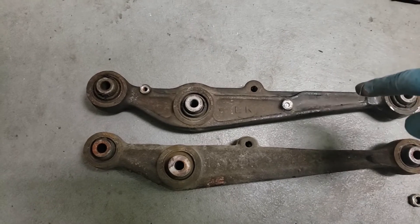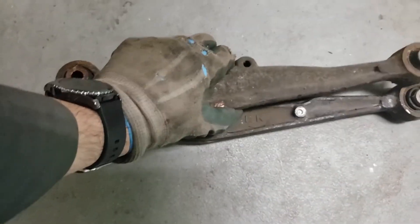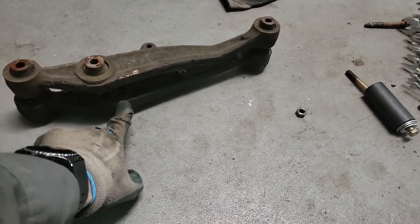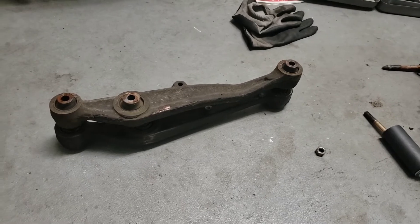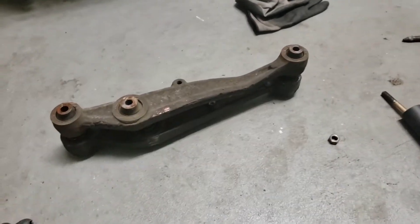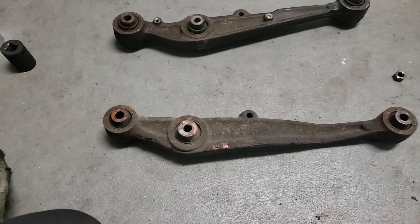The top one here is my DA Integra lower control arm, and this one is my EF control arm. As you can see, this part is actually a little bit different - they mount a little bit differently. If you sit them on top of each other, the length is about the same, but this sits a little bit different. You really don't want to be using a DA Integra lower control arm on your EF car as it might throw the geometry off a little bit, but if that's all you have available, it doesn't hurt. The Integra one's actually a little bit beefier. We're going to be working on the EF one right now.